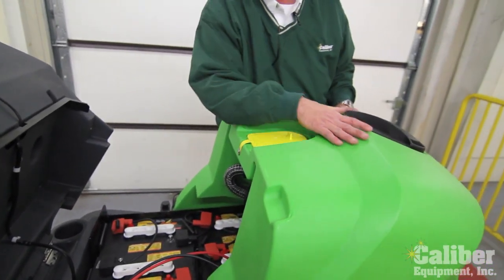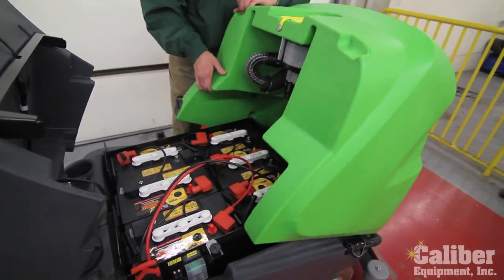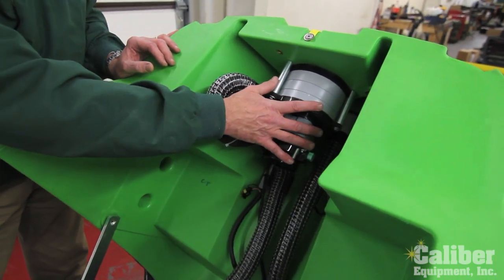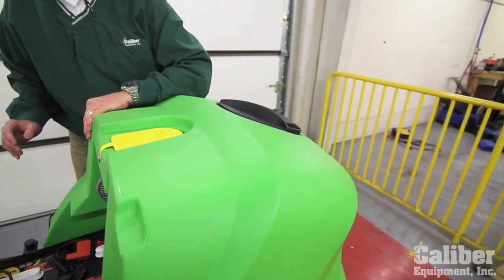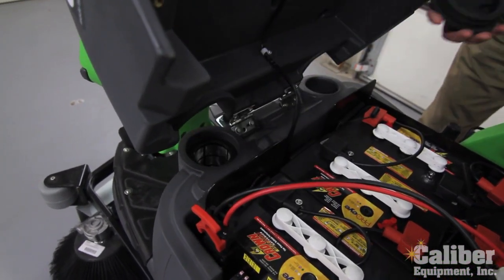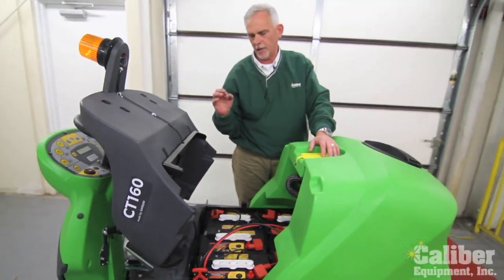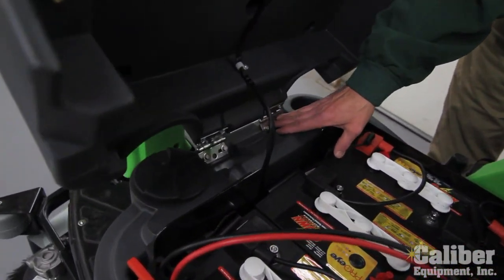The rear compartment is your recovery or pick-up tank, where the dirty water that is being sucked up goes. This simply tips back, giving easy access to the full battery area, the vacuum motor which does the work to pick the dirty water up, and for cleaning out the dirty tank. In the front at the bottom, the dark gray is my solution tank — that's where I fill it up. It comes with a strainer to make sure no debris gets down into the clean tank. All the fittings on this machine are stainless steel, which speaks to durability and the long life of this machine.